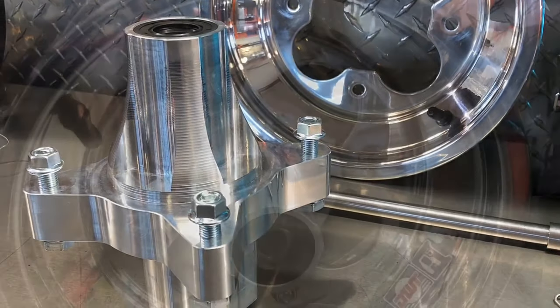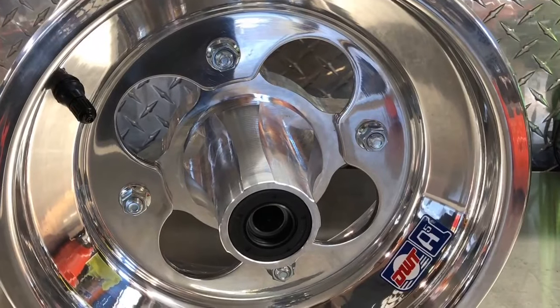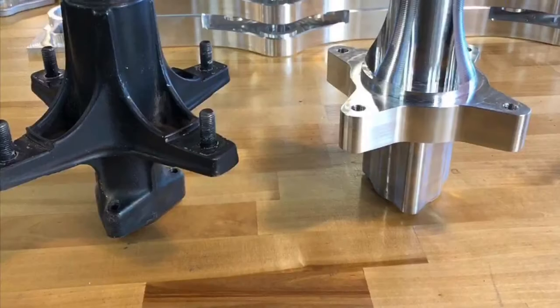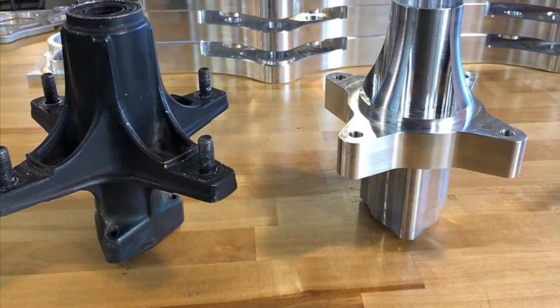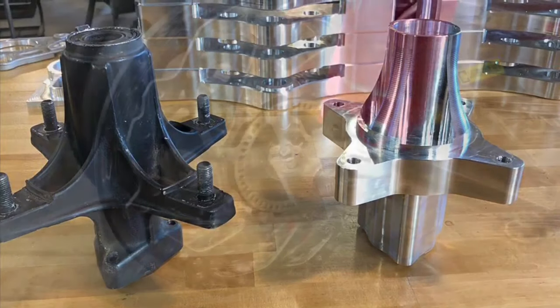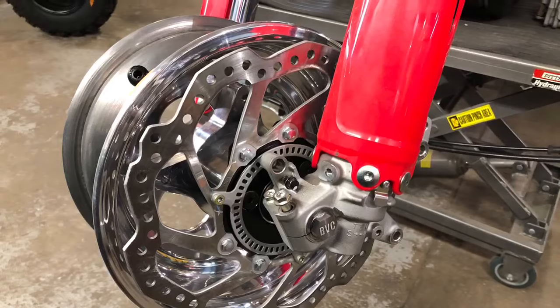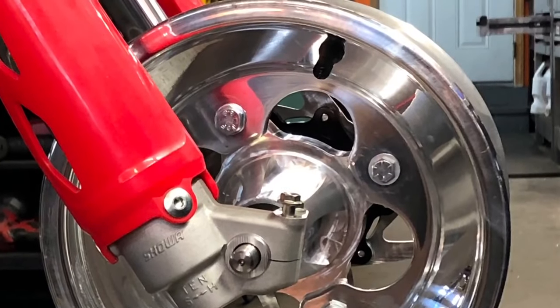These will fit any modern hybrid truck that's running the ATC 250R 85-86 style hub. This will also fit your 85 or 86 ATC 250R. It allows you to go down to a 10-inch wheel with a 4-on-1 44 bolt pattern — it's actually the same wheel as a modern ATV.